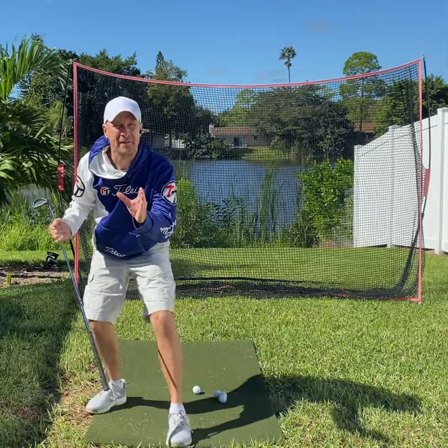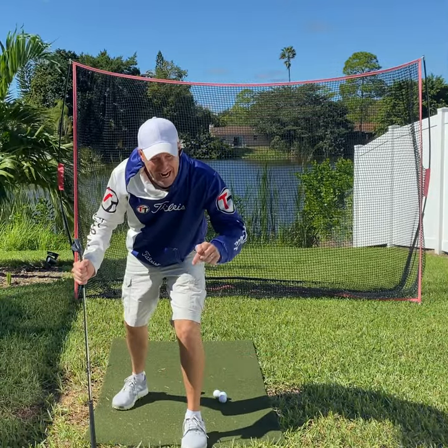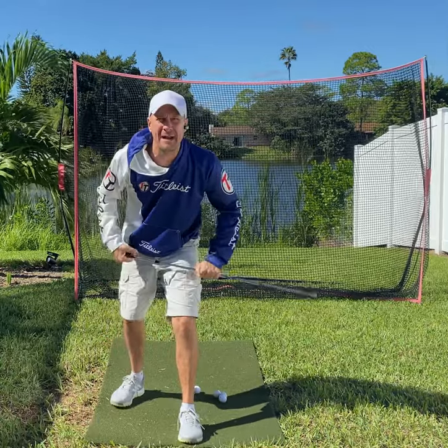YouTube, how you doing? Brad with OnlineGolfLessons.net. How can I fix your swing? Let me know in the comments.